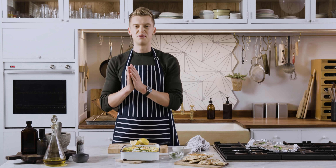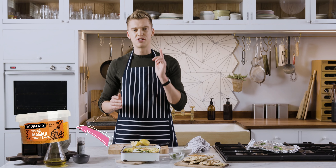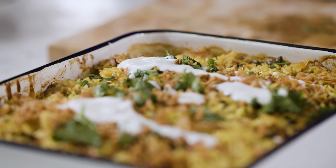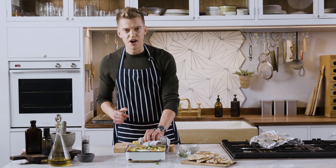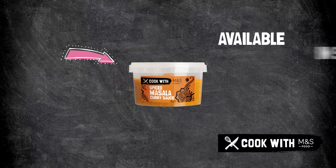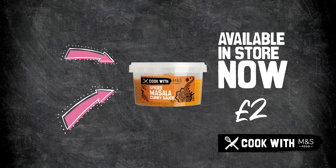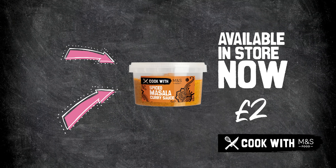Give that a little cover with tin foil, 20 minutes in the oven and that's your biryani done. I can hear it bubbling away — off with the foil. And who'd have thought making a biryani at home could be this easy? That's what happens when you cook with M&S. This is my spiced masala biryani using Cook with M&S spiced masala sauce. That's how I cook with M&S. Over to you.